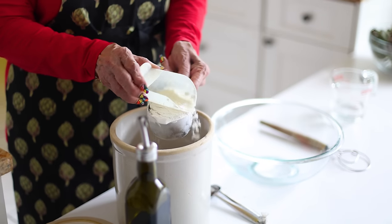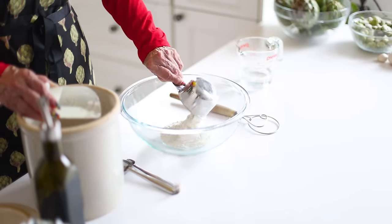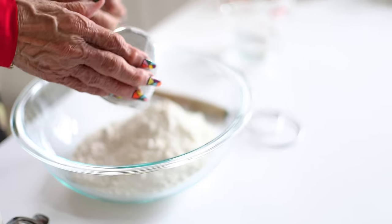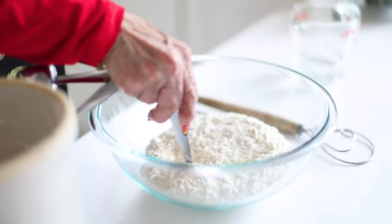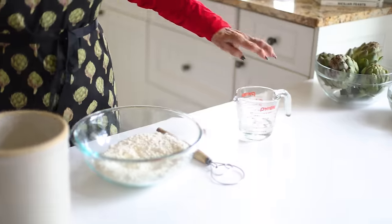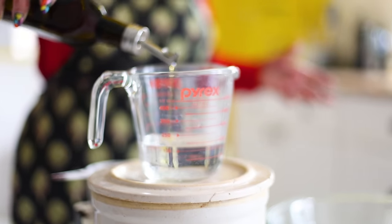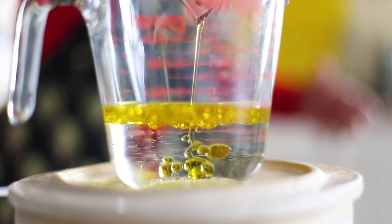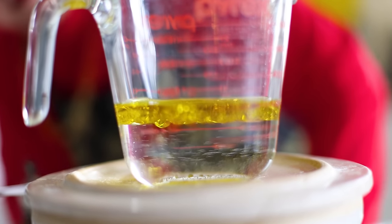We start by measuring three cups of all-purpose flour. We are going to add one teaspoon of instant yeast and mix it. Then I'm adding three quarter cups of warm water and one quarter of a cup of olive oil — that makes an even eight ounces, so no reason to use two measuring cups.